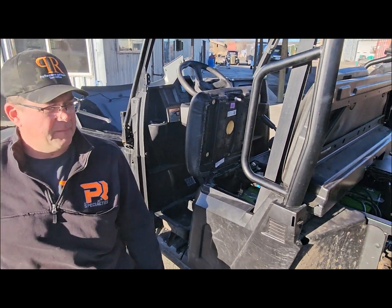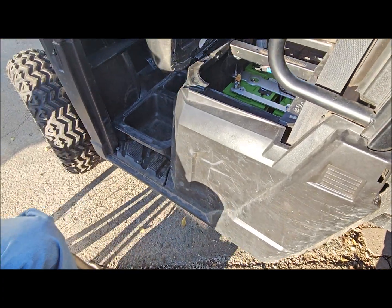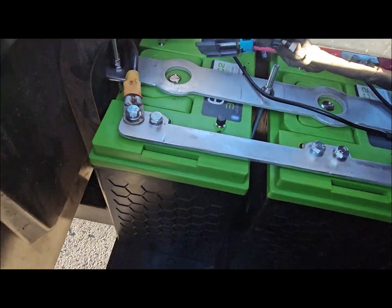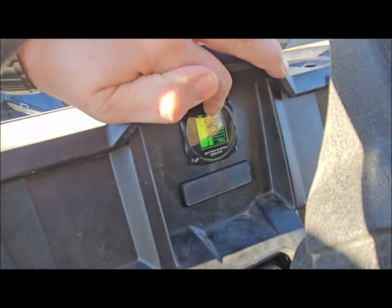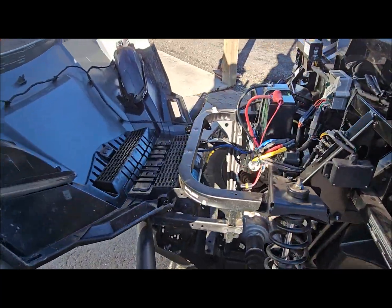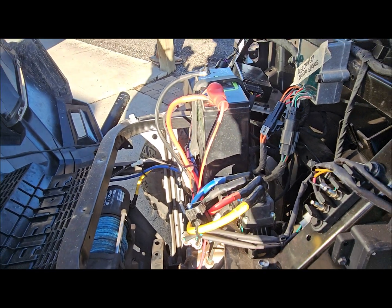Here we are with the Polaris Ranger EV project pretty well buttoned up. We opted to get rid of all the factory wiring, and you can see we made custom battery buses to go between all the batteries, along with some custom hold-downs. We also put in one of Xpeon 360's battery monitors — a really cool little monitor. This customer had already upgraded to a lithium battery for the 12-volt system. We moved it up here so it was in a safer place and so he could get to it for servicing and charging.